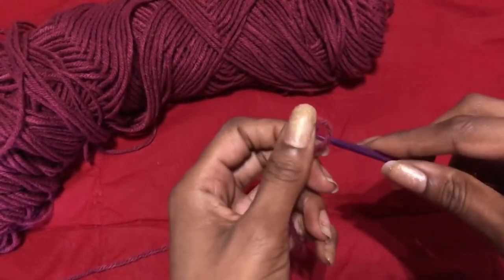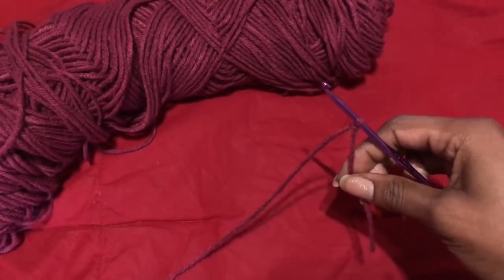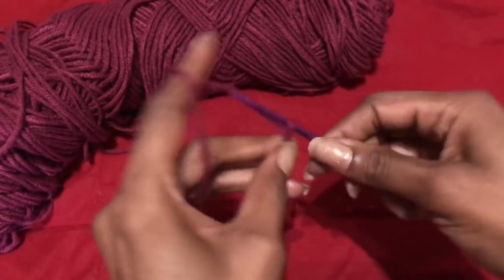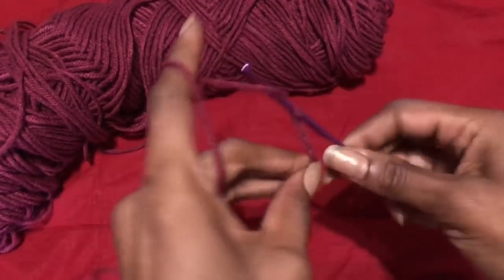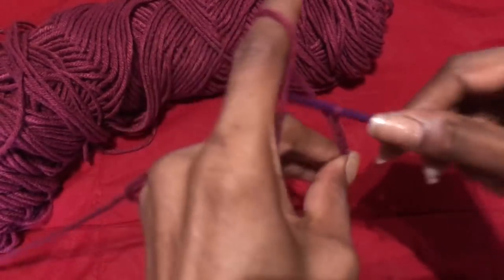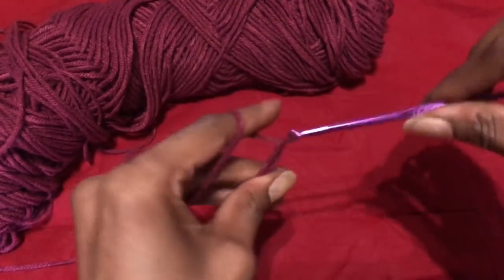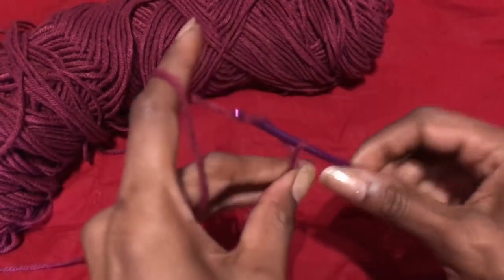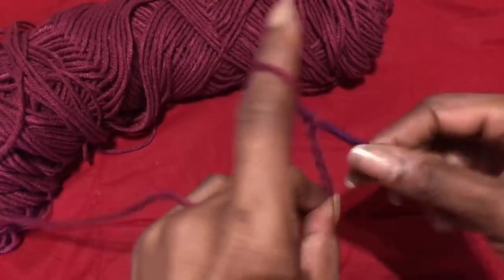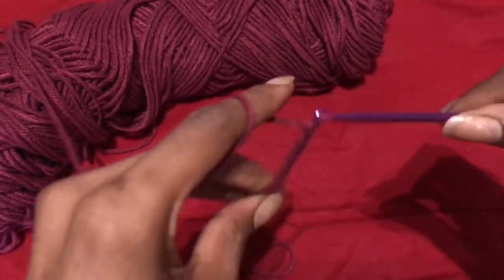To start off, we're going to make a slip knot and then chain a chain that was long enough to fit around both sides of my rib cage. It's like a bandeau top — it doesn't go all the way around your back; you want to leave room to strap it up in the back. For me that was about 72 chains. I did 72 chains with this hook for an extra small.